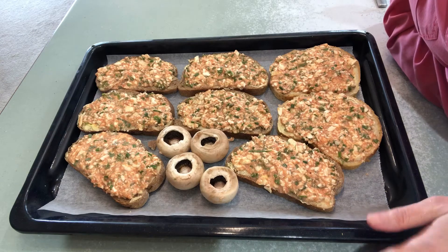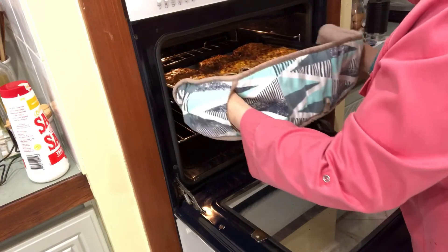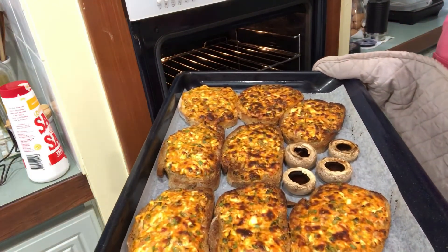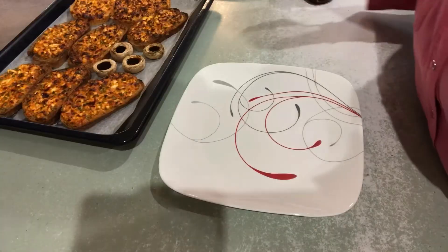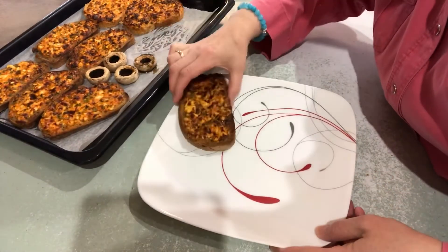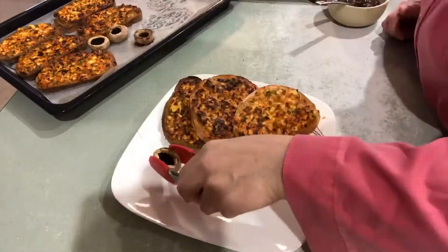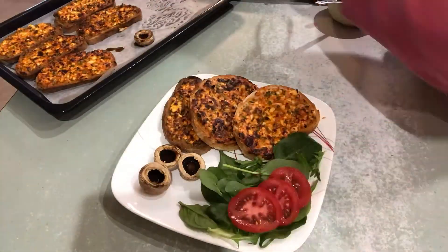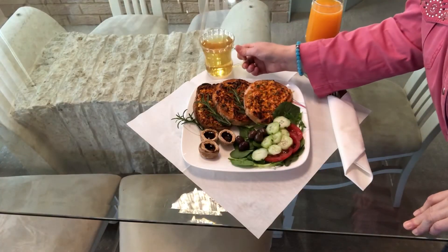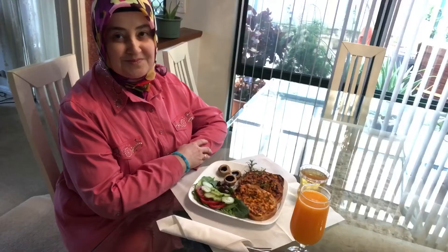In about 10 minutes or so our breads will be cooked. They are all nice and done. Now we are going to serve it — with green tea and fresh orange juice next to it. It will be beautiful.